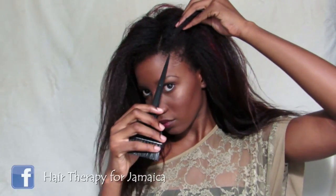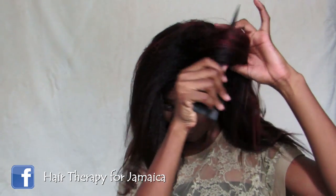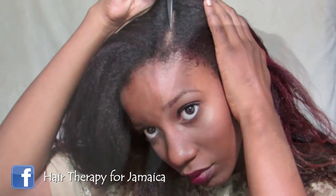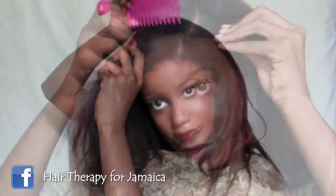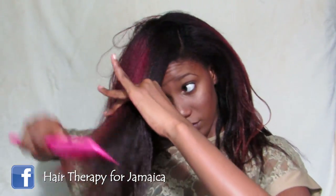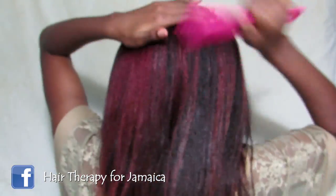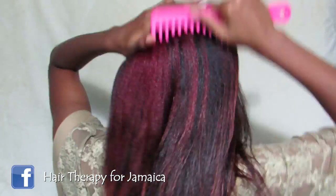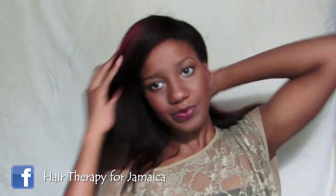I'm creating this hairstyle on clean, freshly detangled, air-dried hair. First, I'm going to start by doing a deep side part over my left eye using an applicator brush tip — but really, use a rat tail comb. I couldn't find one, so just ensure that the part is super neat. Then I'm going to use my white foam and gently detangle my hair to make sure it's nice and smooth and lays exactly where I want it.